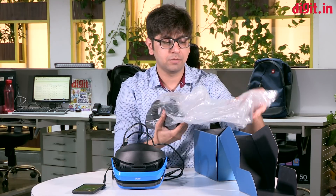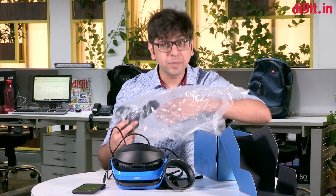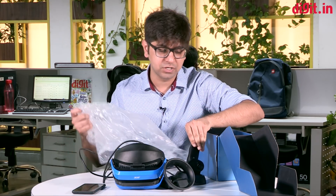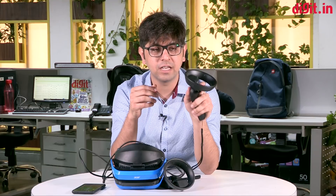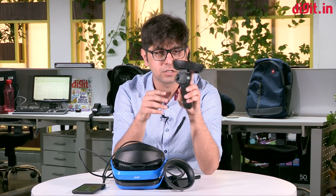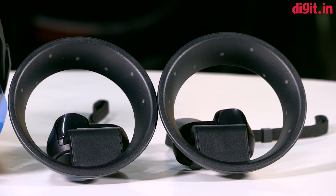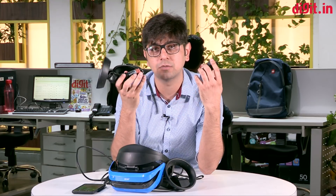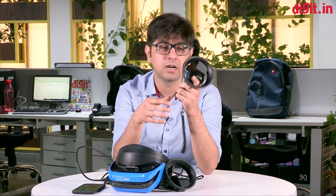The advantage of the controllers — as experienced at launch events — is their precision. A big problem with motion controllers on the PlayStation VR or anything apart from the HTC Vive is wrist movement accuracy. These controllers have a bunch of dots that glow up once powered on and communicate with the headset. They are powered by two triple-A batteries, which is a bit of a bummer as rechargeable micro USB charging would have been nicer.